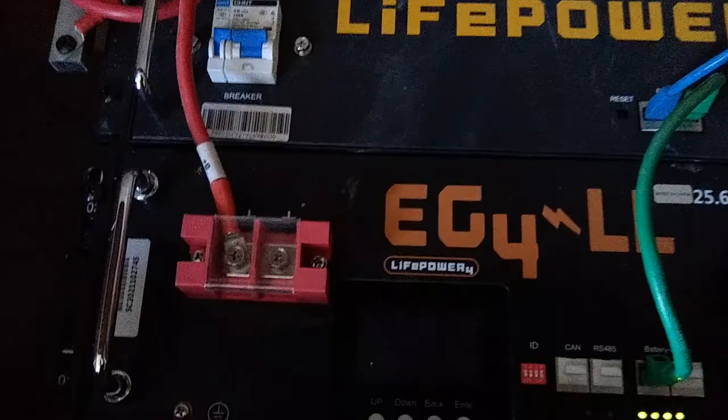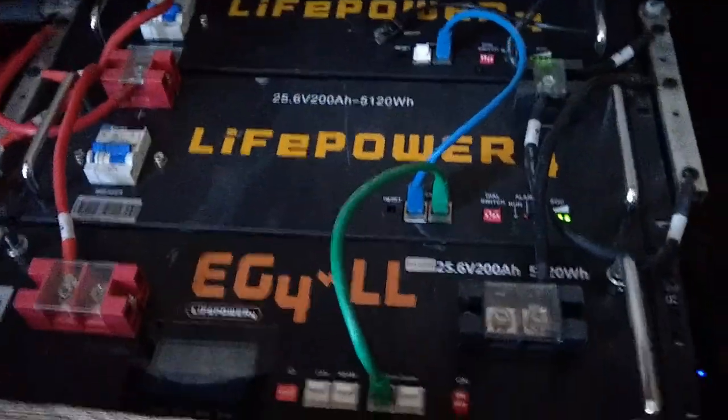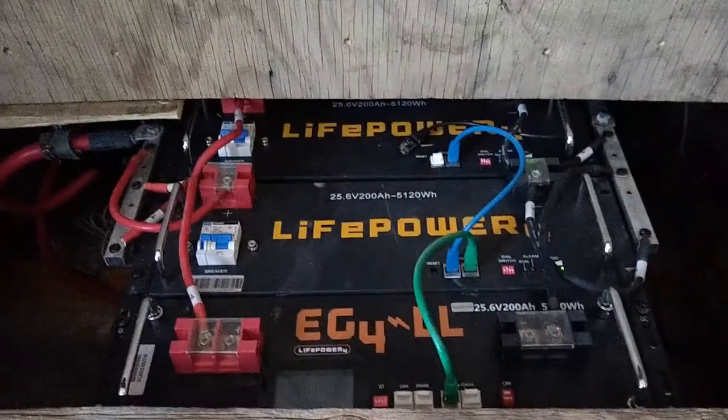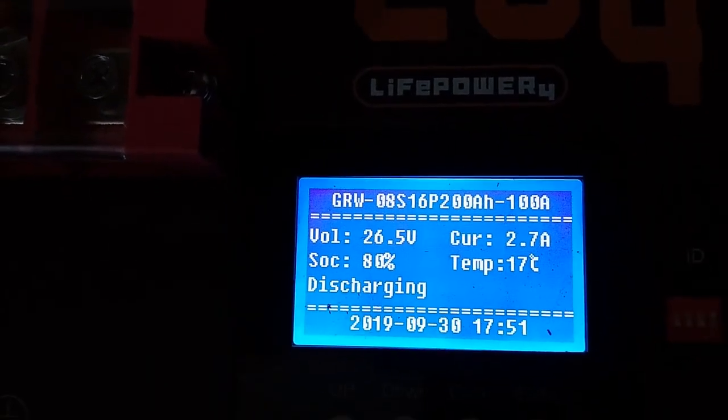There's some question about whether connecting these things together makes a difference when not connected to a Growatt inverter, but the gentleman I spoke to at the manufacturer thought it would be beneficial, so I connected them up. I also checked with them about battery orientation — they said this orientation is fine as long as I'm aware the vent holes are on top, so if a cell had a problem it would vent upward. Other than that the manufacturer said it was completely fine. Right now I'm at 80% and discharging, and so far so good.